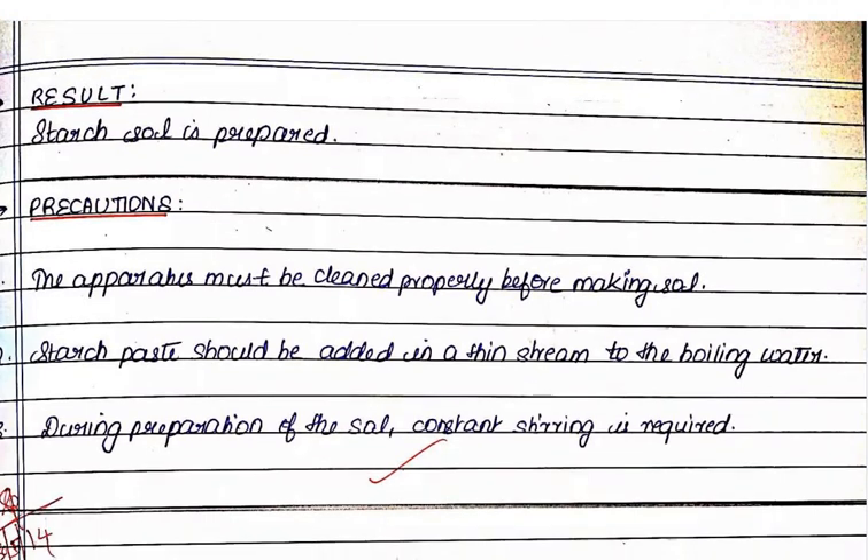Some precautions you have to take during this experiment: the apparatus must be cleaned properly before use. The starch paste should be added in a thin stream to the boiling water, and constant stirring is required during preparation of the sol.